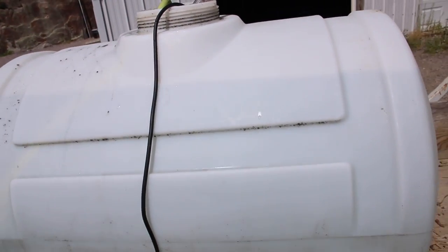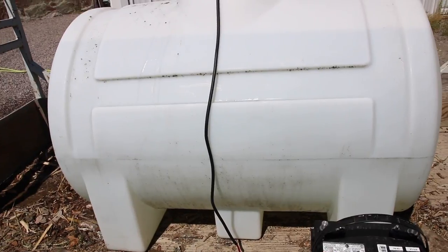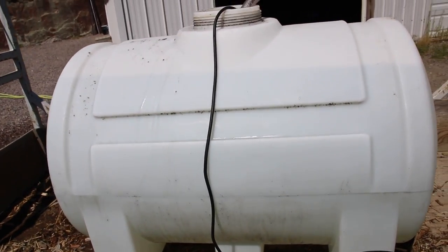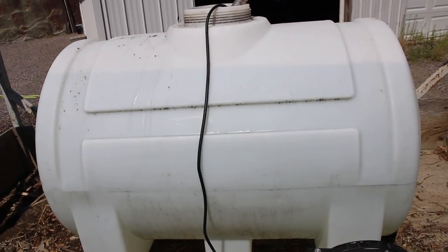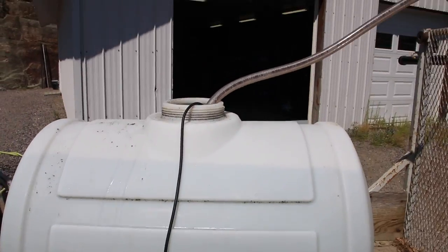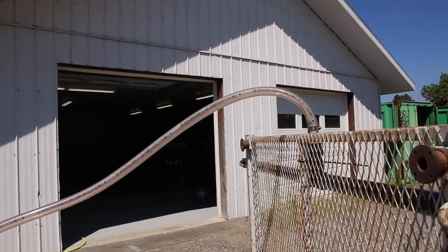I had bought that pump for my sprinkler and it's a very high flow pump, but not much high pressure at all. So it didn't work for a sprinkler, but for this here I think it's gonna work perfectly. We will find out in a minute here.